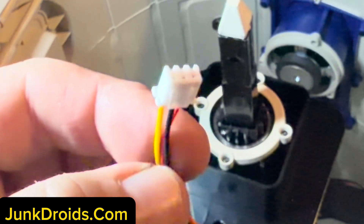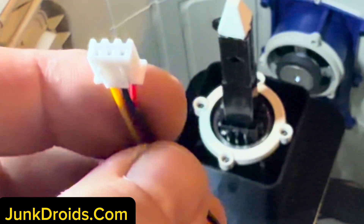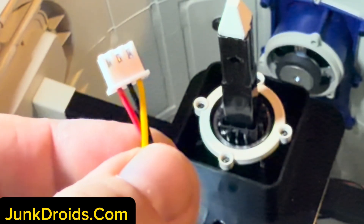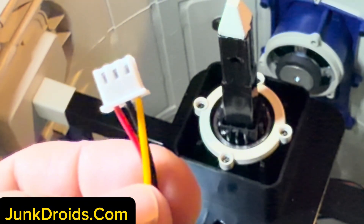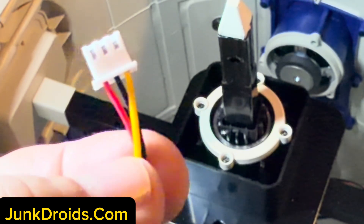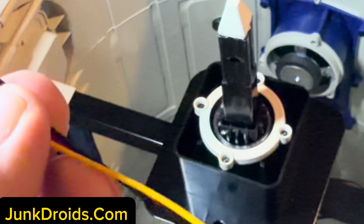I ordered a bag of these 3-pin JST-XH connectors — I'll put the link down there. This will plug right into that red piece we just were looking at. You'll see there's a red, a black, and a yellow on here. This is where I ran into a little confusion earlier — I thought the red and the black were what I was going to use to power these things. Turns out there's not enough juice coming through the black, so the red and the yellow is what you're actually going to want to use.